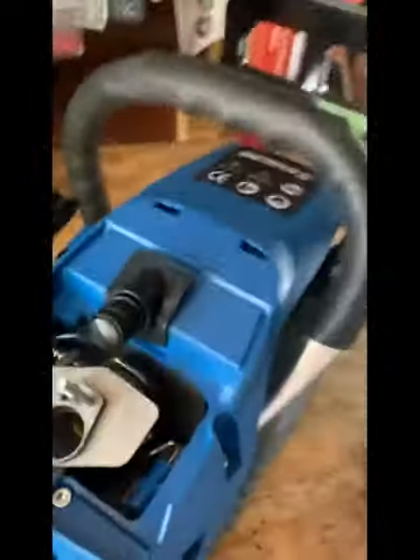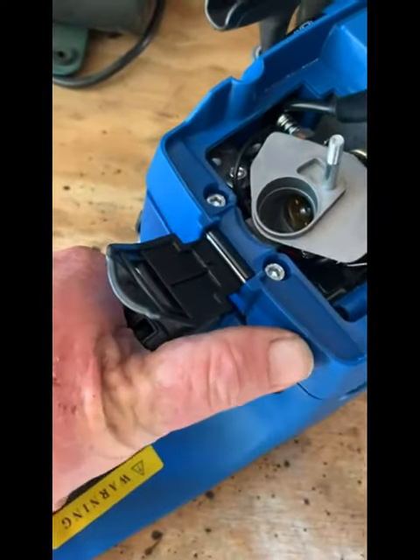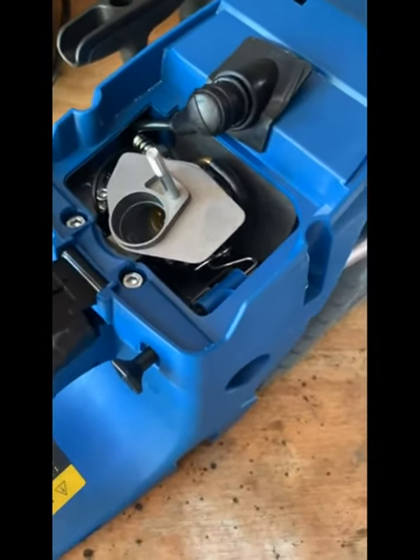But if you try to force it, you'll bend this in here — just get through and everything. You've got to advance the throttle and then pull out on your choke right there, let go of the throttle and then let go of your choke. That's how it's done.